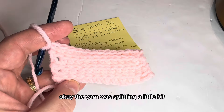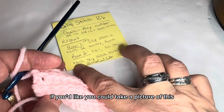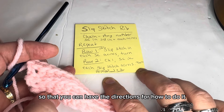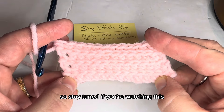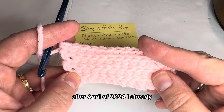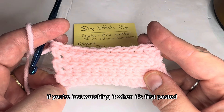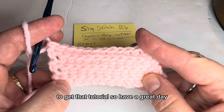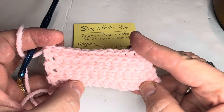The yarn was splitting a bit, so I took the liberty of adding a few more rows so you can see how it looks. You can take a picture of the written directions if you'd like. Here's how it turns out — it has a really beautiful texture. If you're watching after April 2024, I already have a project tutorial up using this stitch. Have a great day, thanks for watching — please like, subscribe, and share!